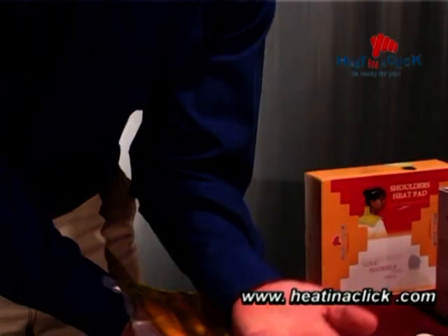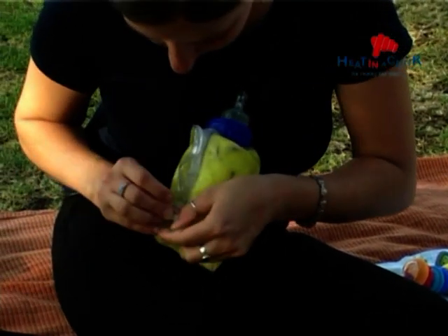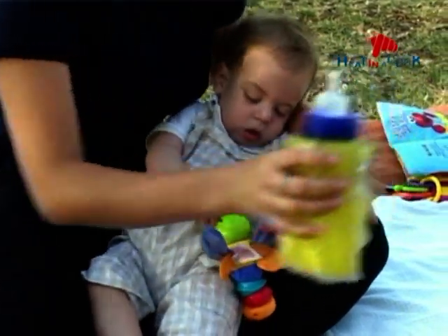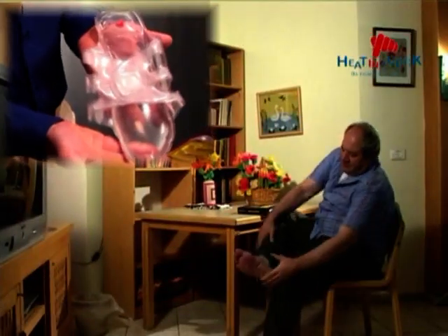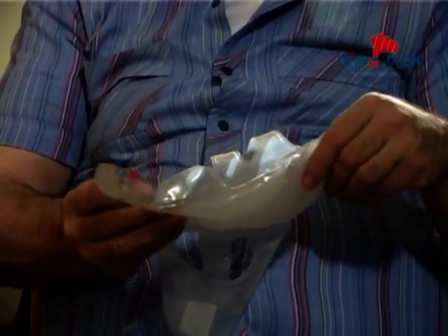Known as the best non-drug treatment for pain relief, it can be used anytime, anywhere. Our Heat in a Click pads use what doctors and health professionals call therapeutic heat, reaching 130 degrees Fahrenheit or 54 degrees Celsius in seconds. The pads come in a variety of sizes and shapes and will stay warm between 20 minutes and over an hour depending on their size.